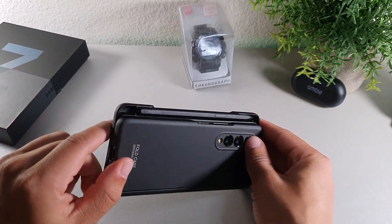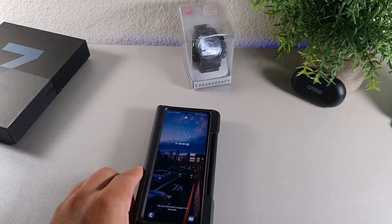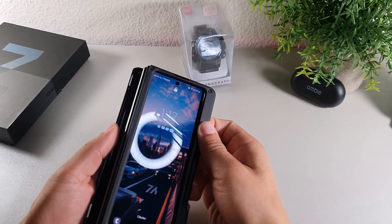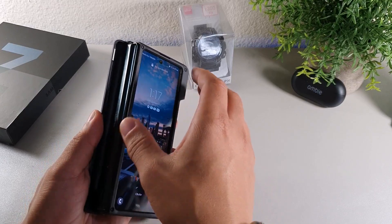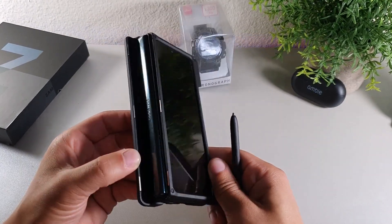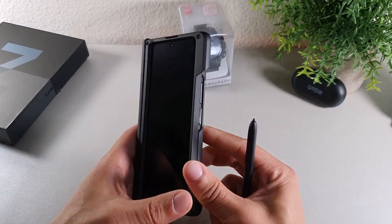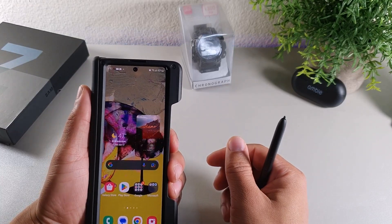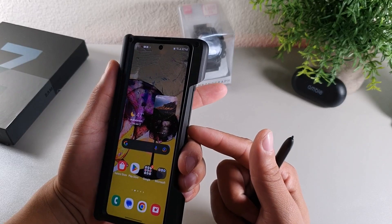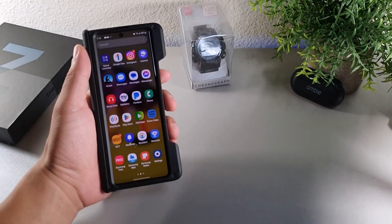Keep in mind that when using this case, the pen kind of blocks the fingerprint sensor down below. I really like the fact that the pen is stored right there because it still allows the phone to lay flat and offers hinge protection. The hinge does open up, but just keep in mind you can't store the pen away in there — it's basically just for the hinge to lock on and off. You may have to take off the case when pressing the fingerprint sensor, or use the setting where you just touch it instead of pressing.